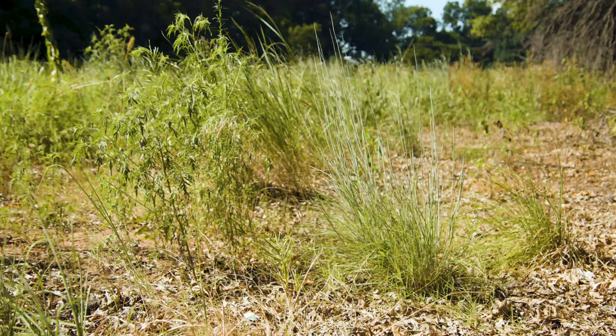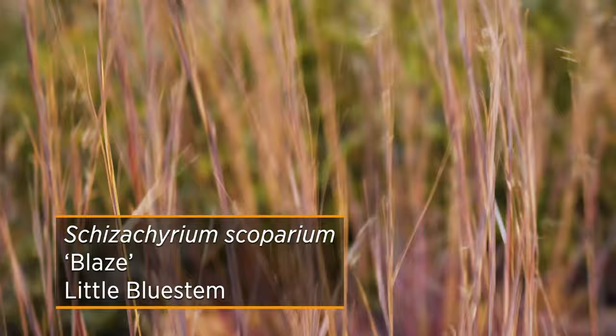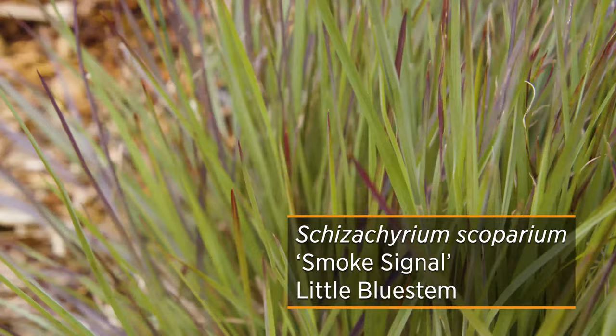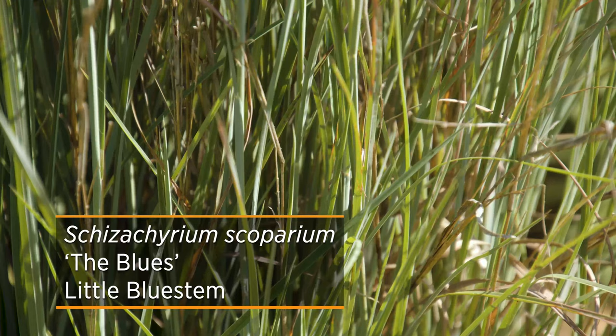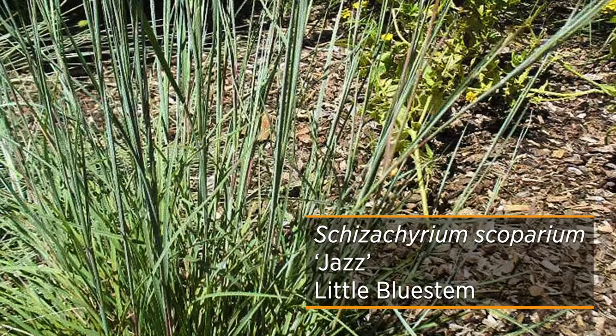Little Bluestem is another prominent grass found in the prairie. It has a very upright growth habit and intense blue foliage. After the first frost, you'll see that foliage turn various shades of copper and crimson. While it's very hardy and native, you might find insects like thrips and grasshoppers eating on it, but it is also host to six skipper caterpillars and songbirds enjoy those seeds. The Blues cultivar is noted for its striking blue-green foliage, while Jazz, which is about a foot shorter, won't flop quite as badly.